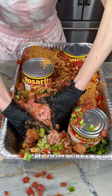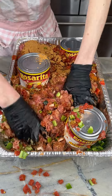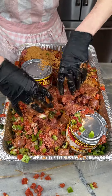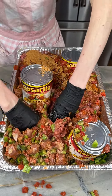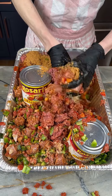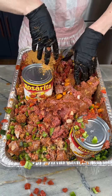Just mixing this all up, breaking up that meat, incorporating it, mixing it in with our rice. This is going to have so much texture and flavor — deliciousness with this rice, this beef, our chorizo sausage, our different kinds of peppers, including our poblano peppers and our bell peppers.